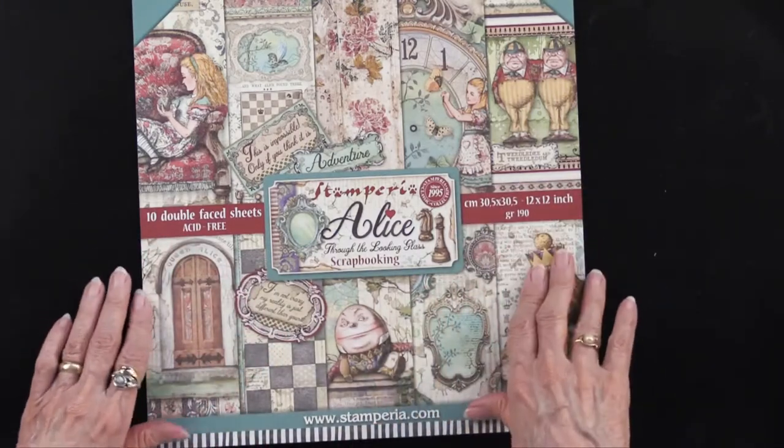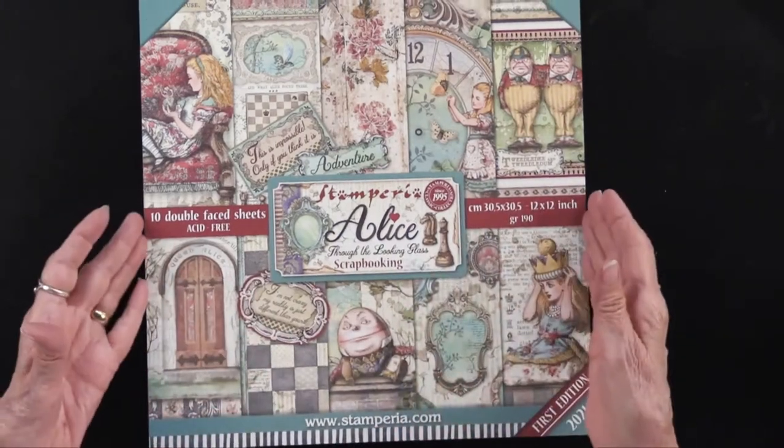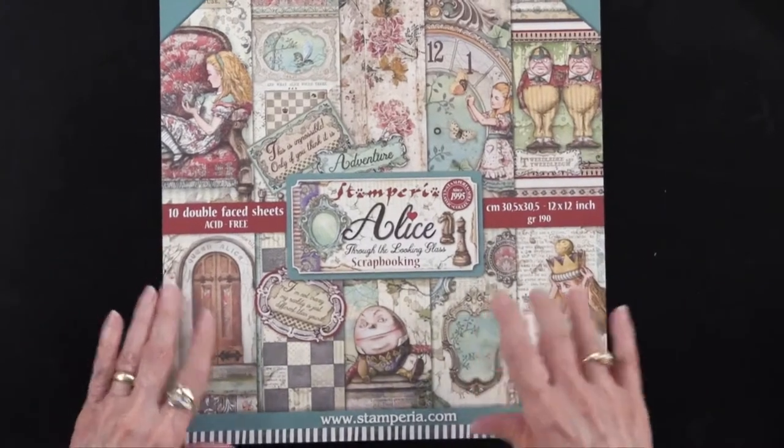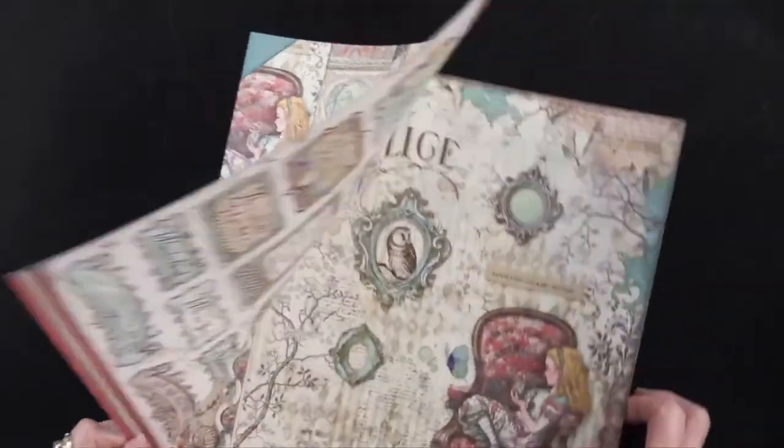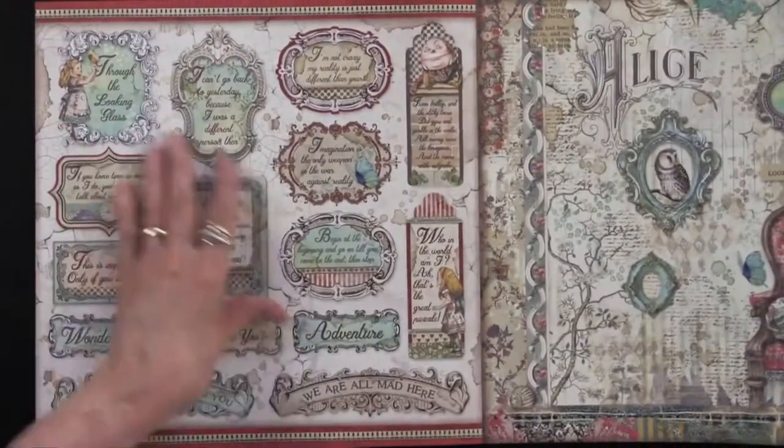We have several pieces in this collection. I'll start with the 12 by 12. This has 10 double-sided papers and 25 cutouts. We're going to start with the cutouts right here on the back cover.